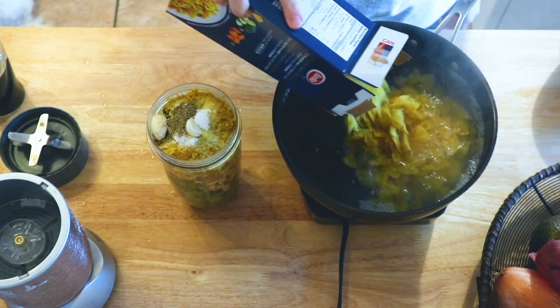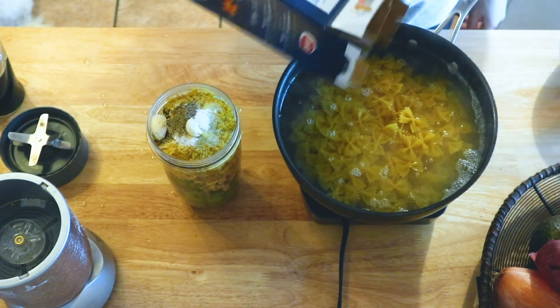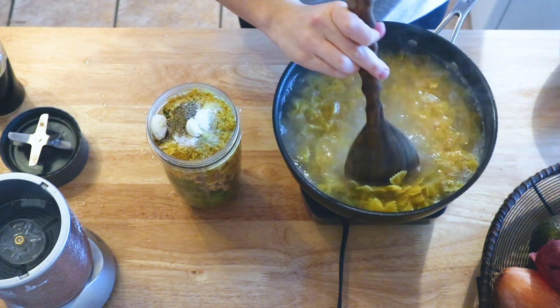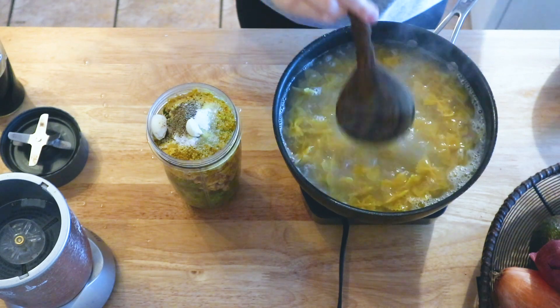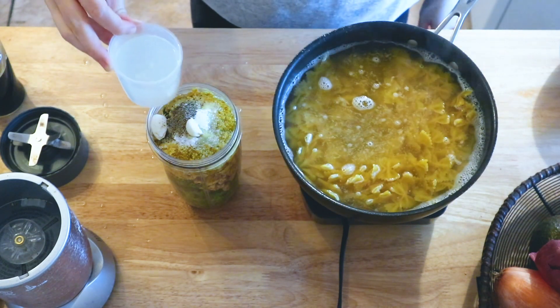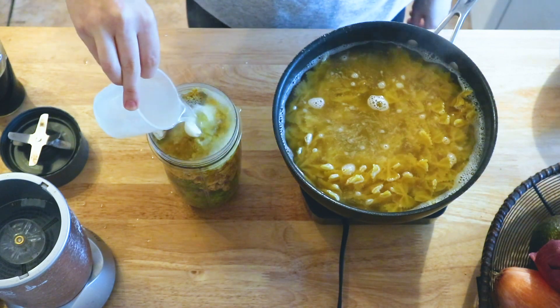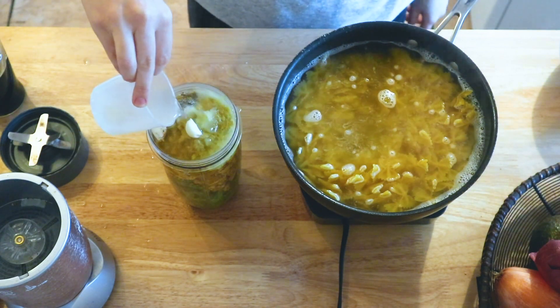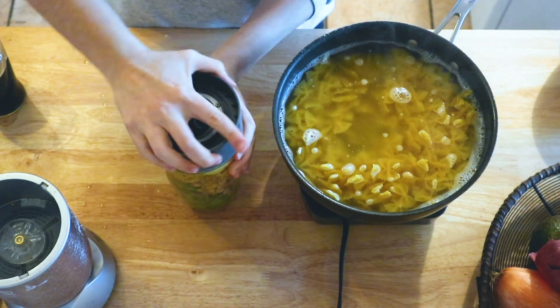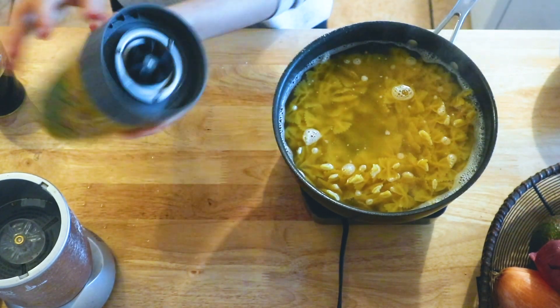Then you're going to add your pasta to the boiling water. Take about three quarters of a cup to a cup of the pasta water and add that to the nutribullet or blender, and then just blend it up and there's your sauce.